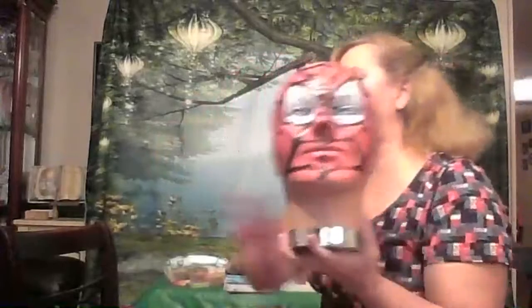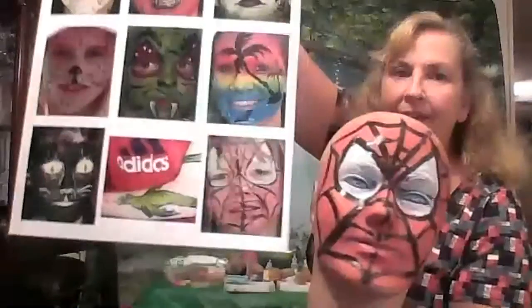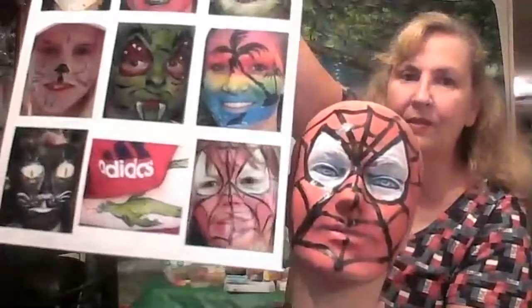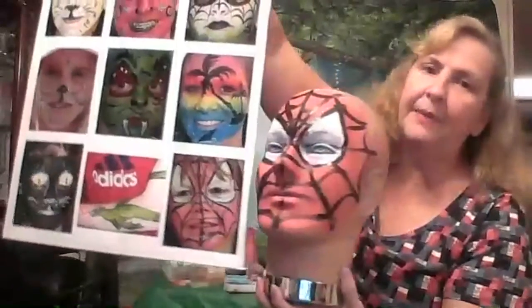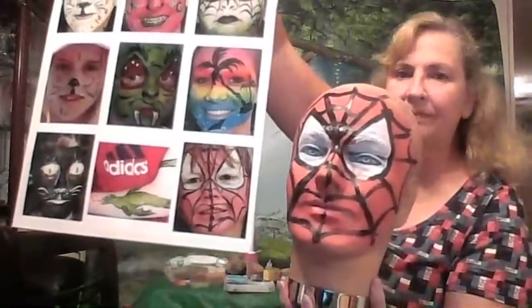So there's the Spider-Man. You can also do what I call spider girl, which would be pink. So you've got the Spider-Man or spider girl. Do you have any questions on the Spider-Man face?